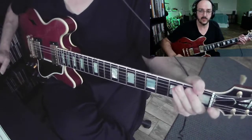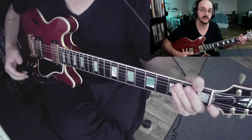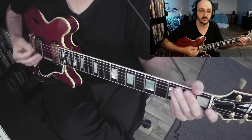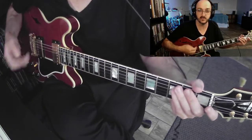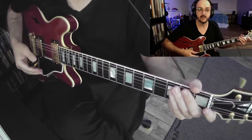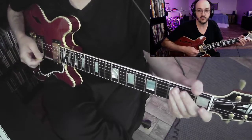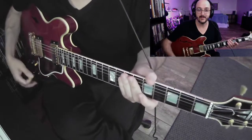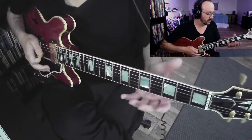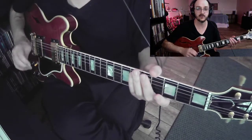Guitar players have an opportunity that most other instruments don't have, and that is the ability to bend the strings. It's a great tool for expressive soloing, for writing riffs, for being more like a voice, and also just doing something that the piano player in the band can't do. So we want to really spend a lot of time being conscious and intentional with our bending.